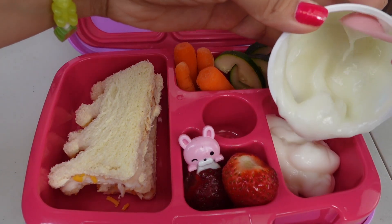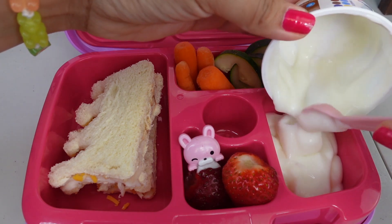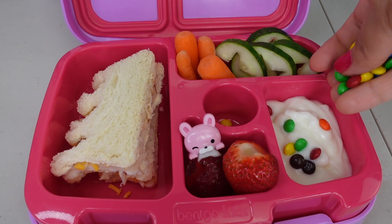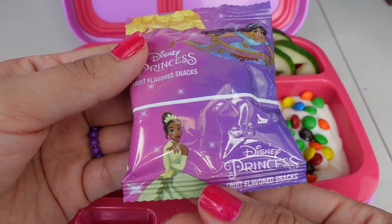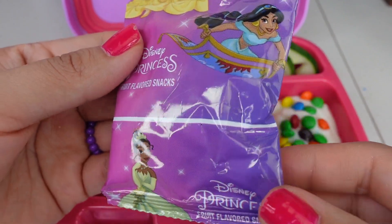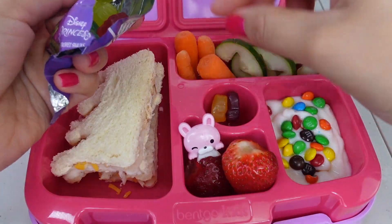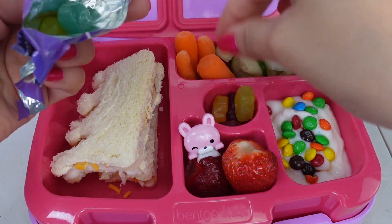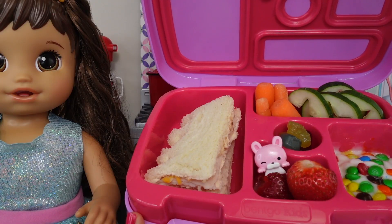I'm also going to be packing Ellie some vanilla yogurt — she loves yogurt. I will be adding a few little pieces of chocolate. She loves vanilla yogurt with chocolate. And for a little snack, I'm going to pack her these Disney princess gummies. There is Jasmine and Princess Tiana. The center of this lunchbox has a little compartment for a little snack or sweet treat.